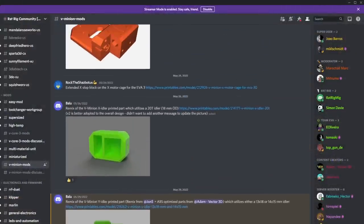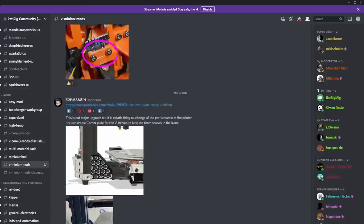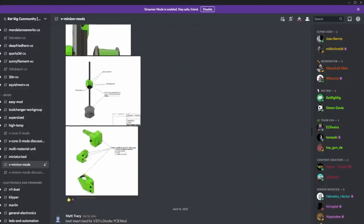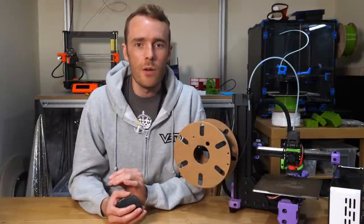As with the vCore 3, the modding community for the V-Minion is fairly strong. There are plenty of adaptations you can add, such as screens and drag chains, although for drag chains I'd recommend reviewing the wires you're using before going ahead with that mod.